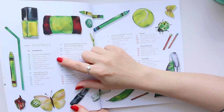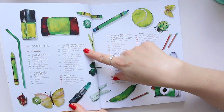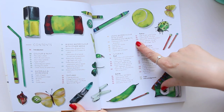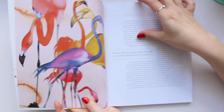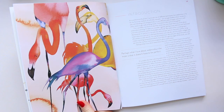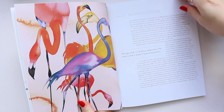In the contents we've got color and paint, materials and workspace, mixing watercolor with other media, textures, using watercolor with other materials and objects, tutorials, food, still life, fashion, animals, nature, and cityscapes. Looking at these flamingos — I love the color, it's so fresh and different. She takes it and just creates a great piece to look at.